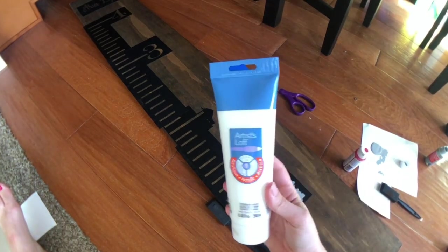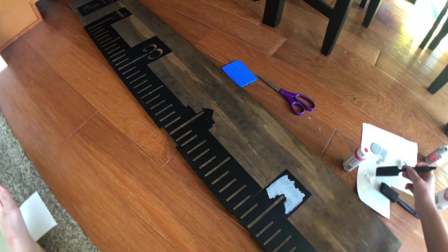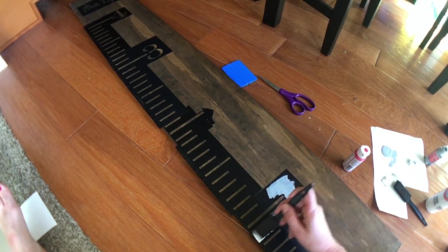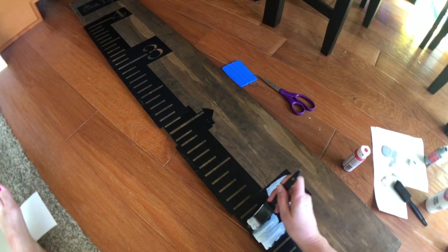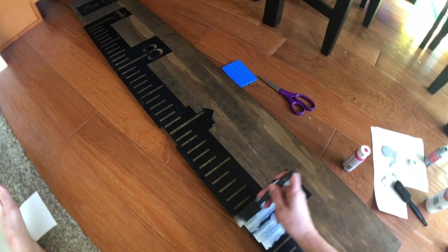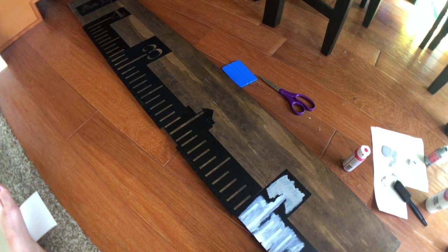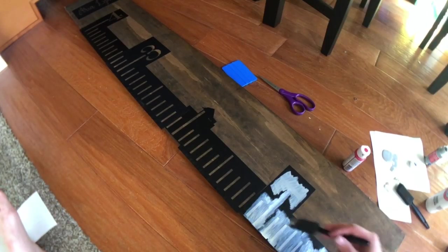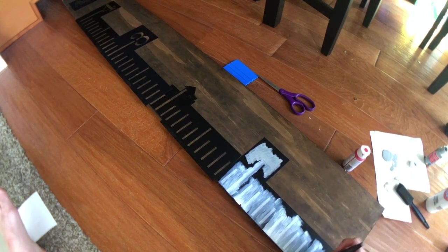Then I'm going to use this Artist's Loft white paint for the hash marks. I'm going to do this chunk by chunk so the paint doesn't get too dry. Just using a little bit of paint at first, doing these hash marks, and being careful not to accidentally get it on the wood outside the stencil. Even if you do bleed a little, you can always go back with some stain and touch it up — all is not doomed. By the time I'm done with the white I can go back with another coat on that gray number.